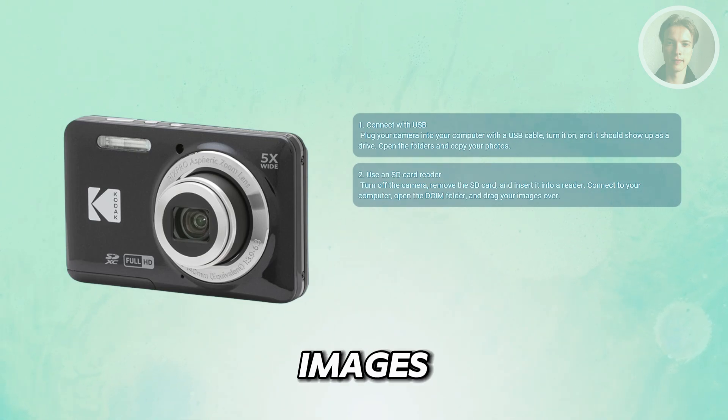Copy your images, and always safely eject the card before pulling it out to avoid file errors.